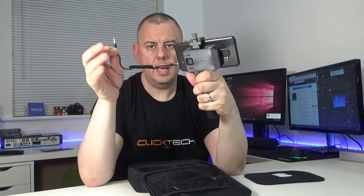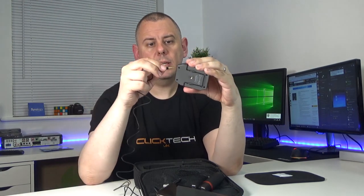So if we plug this in - the grey plug goes into the phone and the black one goes into the receiver. Looking at the transmitter, we take the lav mic and plug it in there, then we'll turn it on.